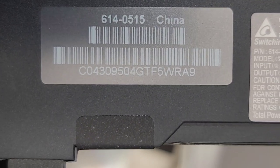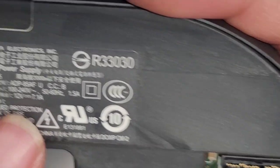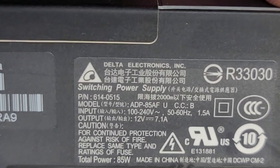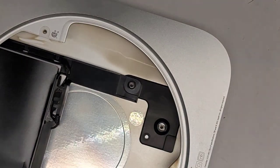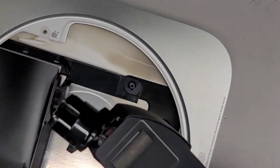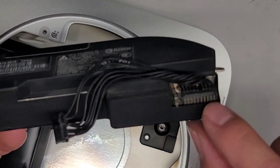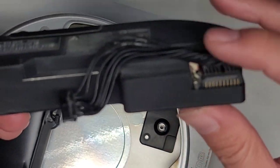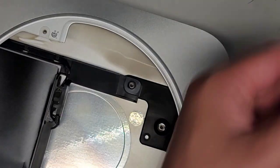They have some model information here — I think 614-0515. You will want to check yours in case yours is different. They also have more model information here: ADP-85AF it looks like. So there you go, in case you need that information for any reason. This cable is also replaceable — if you happen to damage it, you might be able to get a replacement. Usually when people sell the power supply it comes with the whole thing. We're going to set that aside.